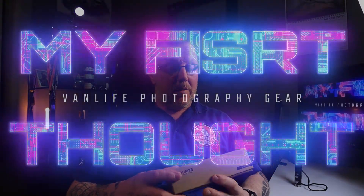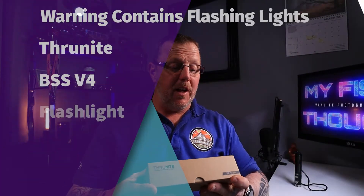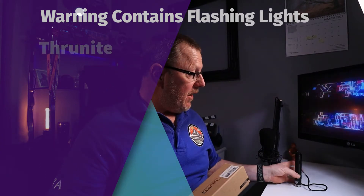Hello and welcome to another video where I talk about gadgets and my thoughts. Today I've got the ThruNight Tactical Torch, it's the BSS V4. It's already out of the box and I'm going to flick over in a moment to me unboxing it just to show you what you get in the box, then we're going to come back and I'll talk a bit more about the torch, settings, power outputs and stuff like that.